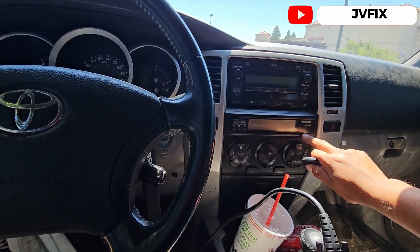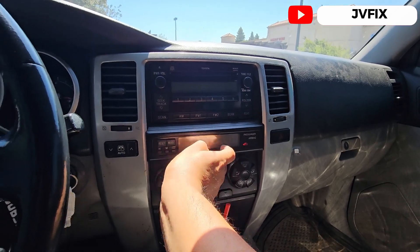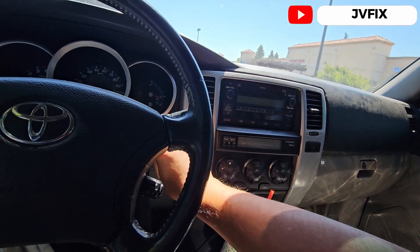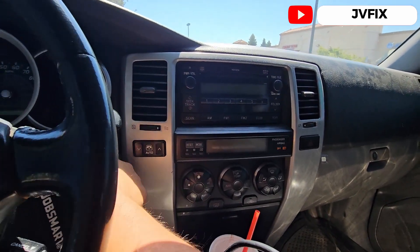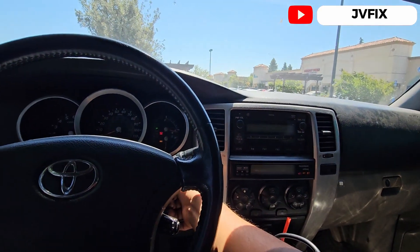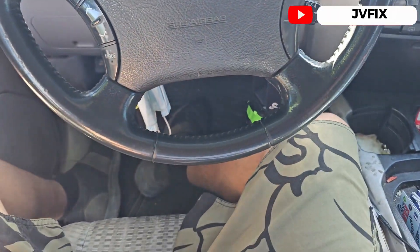As you can see, it took a little bit of time to turn off — that means it's a valid key. The master key, when you put it in, vanishes right away as you can see. And now we test our other key — and there we go, boom.